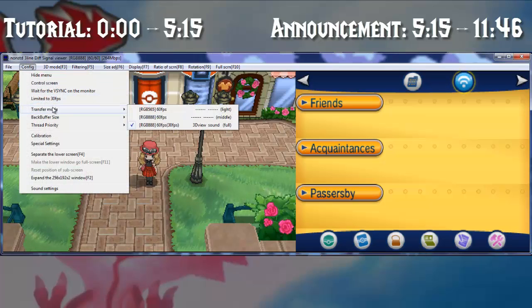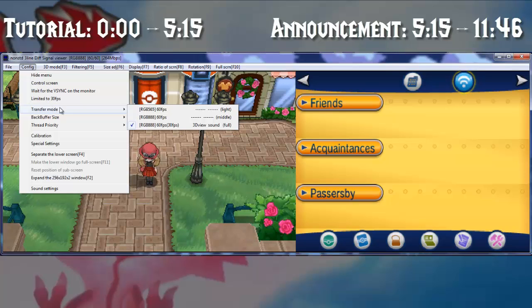Configuration — there is not really much that you can do. The only thing you can do to maximize quality is go to transfer mode, and it should already be like this: 60fps, 3D, view, sound, full. This is the max quality in terms of transfer mode.